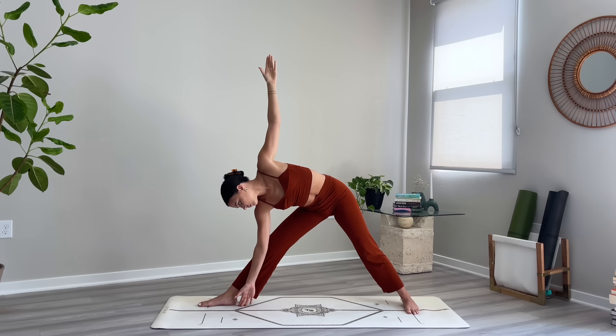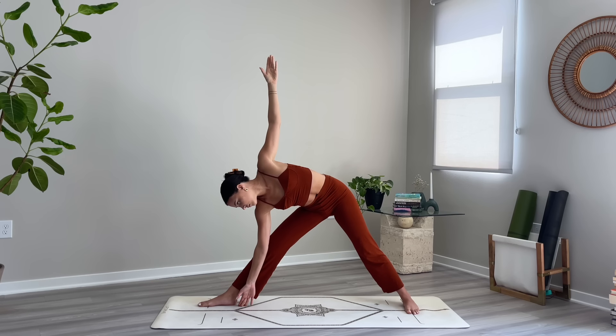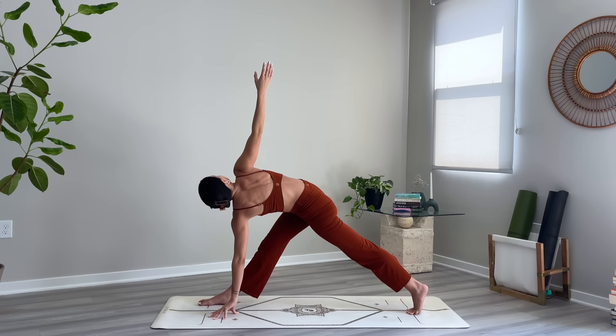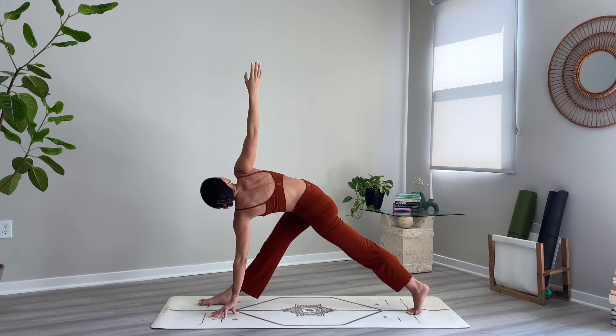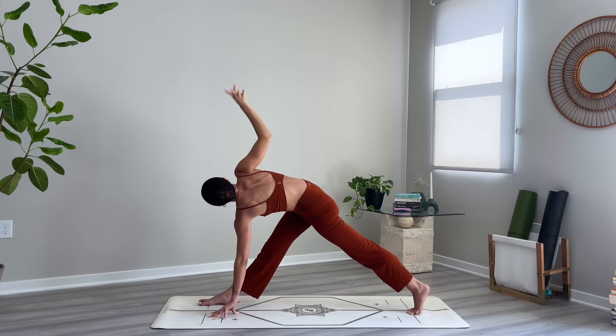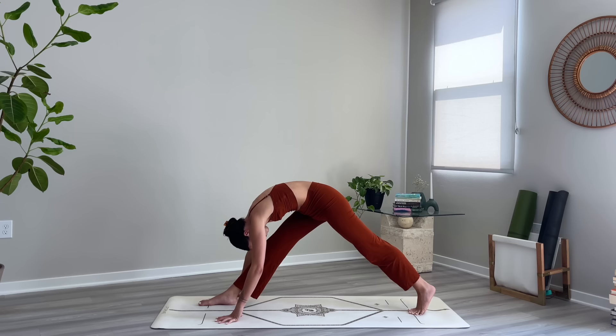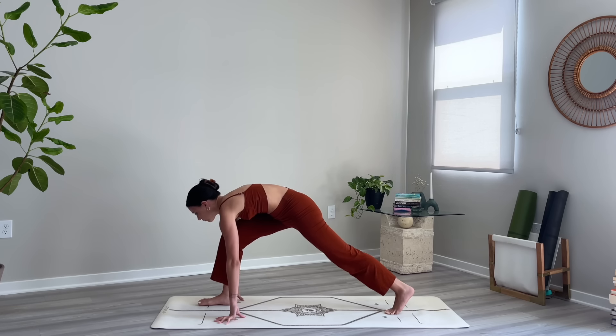Coming into revolved triangle pose — left hand will come down inside of the right foot, spin on your back toes, reach the right arm up, square off the hips, breathe. Release your right hand down for pyramid pose, fold over the right leg.